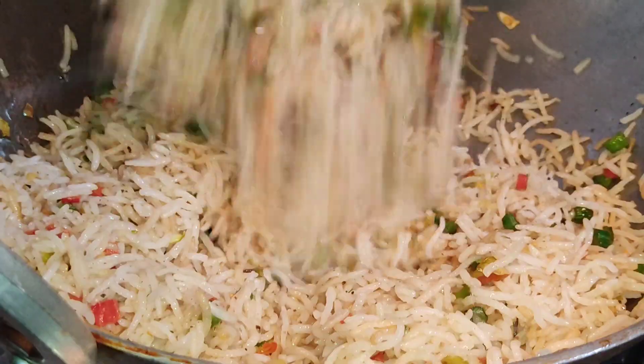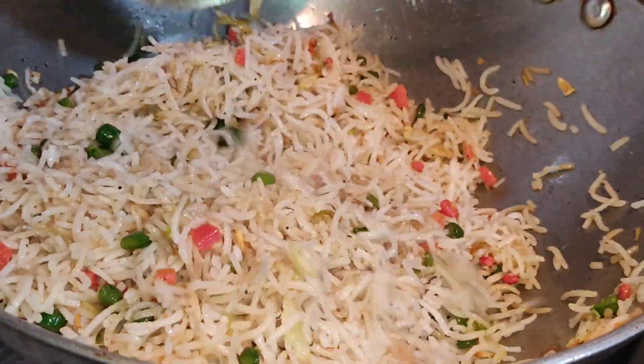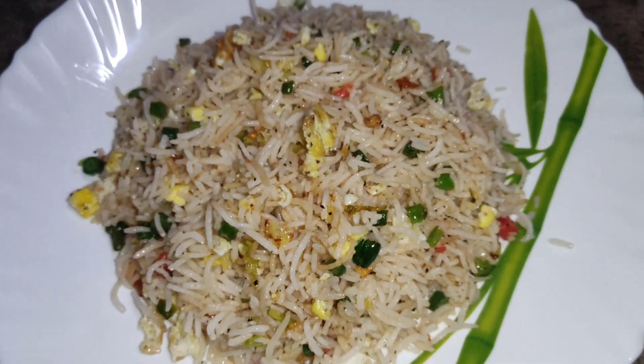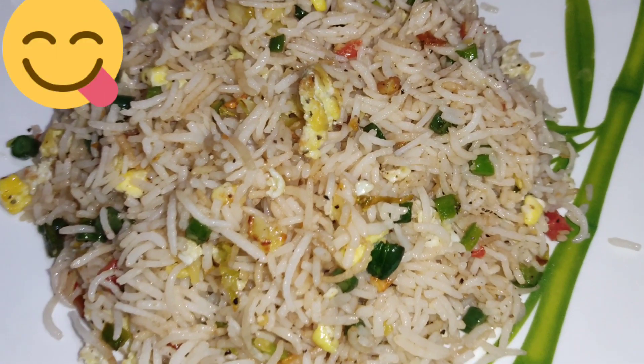Stir it well, then add the scrambled egg. Again stir it well on high flame. Now it's ready — yummy yummy egg fried rice!